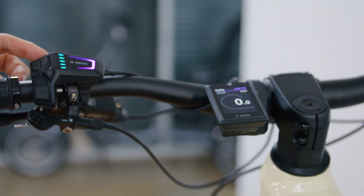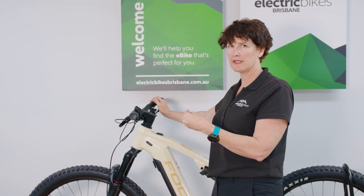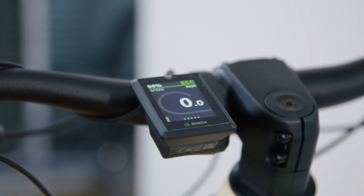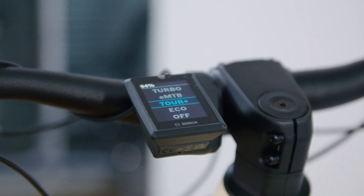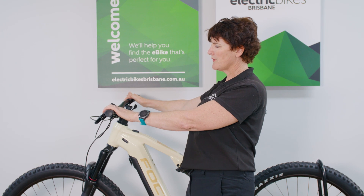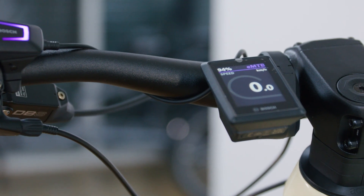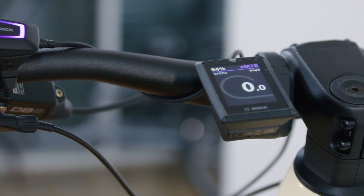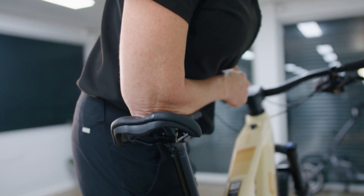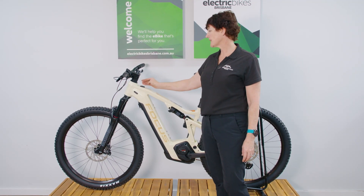In a nutshell, the Bosch smart system offers great connectivity and functionality, and standard with this bike is the Kiox 300 display, so you're really taking advantage of everything on offer. Focus have also very neatly mounted a dropper seat post trigger here, so you've got the lovely ergonomics of the display where you can choose your power levels and also, with the push of a button, change your dropper seat post height.